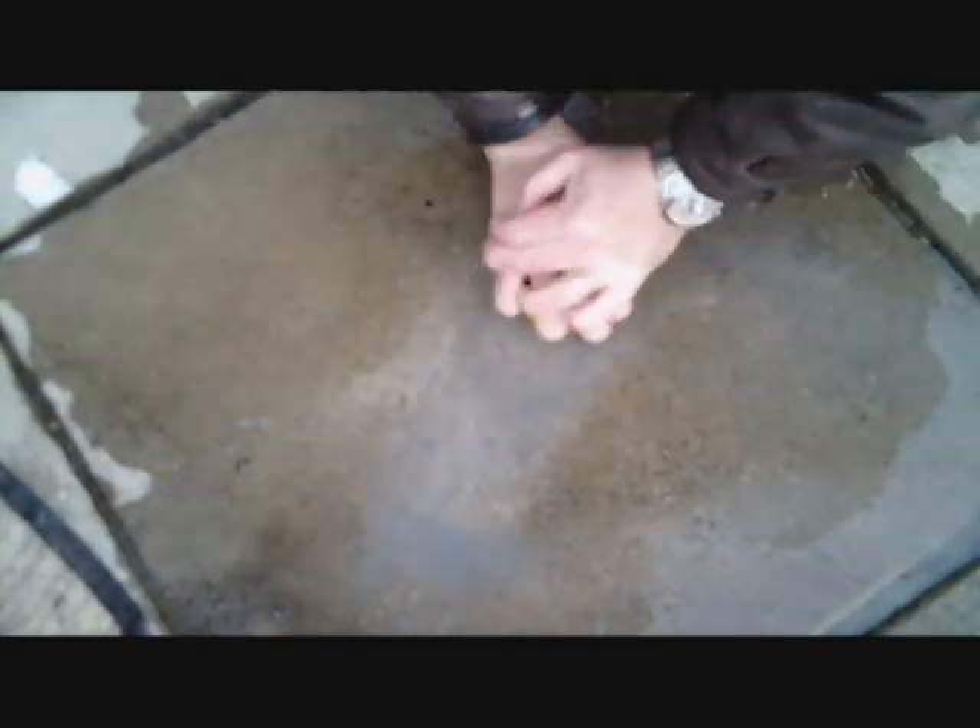See it's starting to split right there. So now we're just going to keep on going, get all the way around the edge. Keep on going.